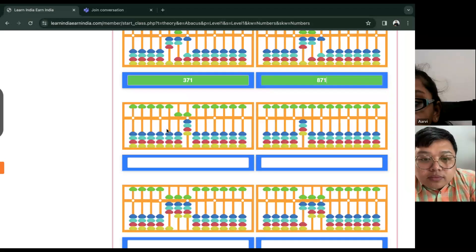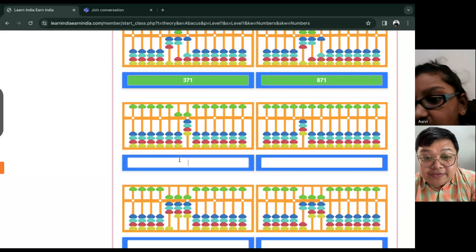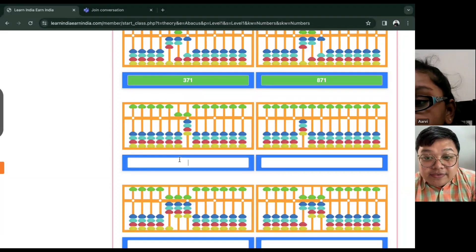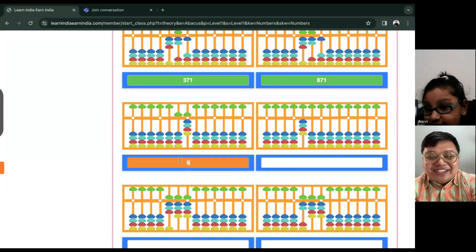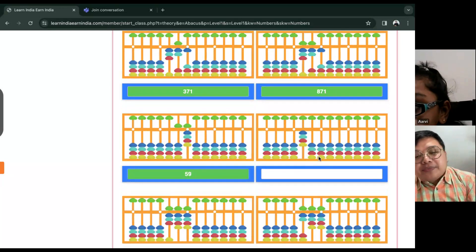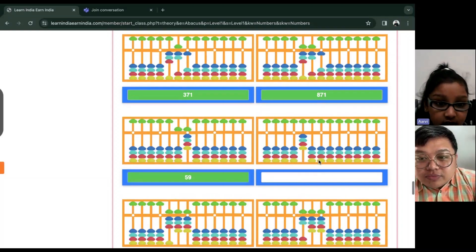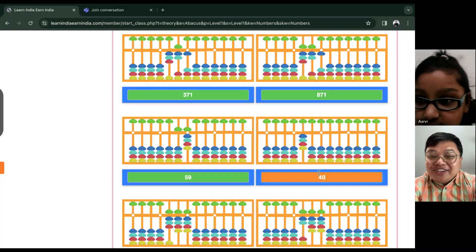How about this side? Five... Fifty... Fifty-nine. All right. Good job. Fifty-nine. How about this? Four hundred. Four hundred. Good job.